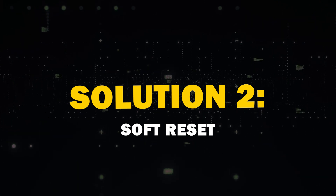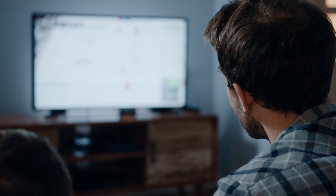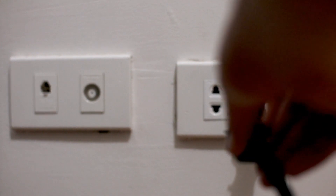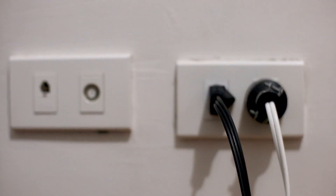Solution 2: Do a soft reset. Many times, this particular solution will fix the problem. Unplug the TV from the wall outlet and wait 60 seconds. Don't be impatient here — wait the whole 60 seconds. Then plug it back in. Doing this is called a soft reset and might fix your problem.